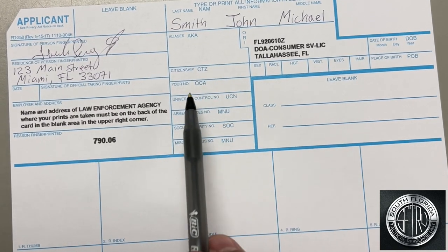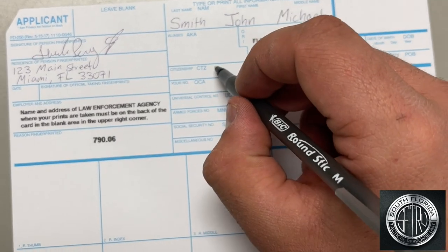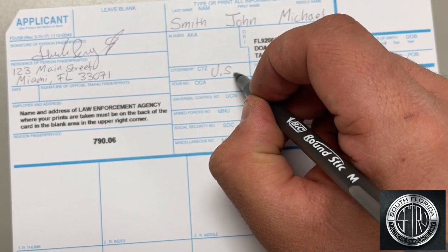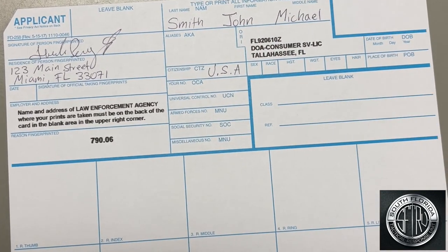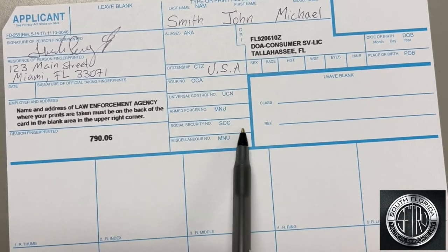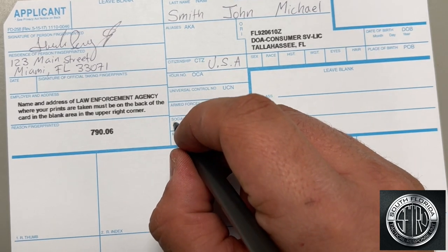Next, citizenship. Only if you are a U.S. citizen, you're going to write down U.S.A. If you are not a U.S. citizen, you're going to leave this blank. Next, write your full social security number.